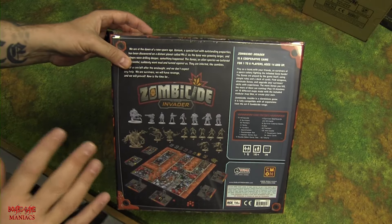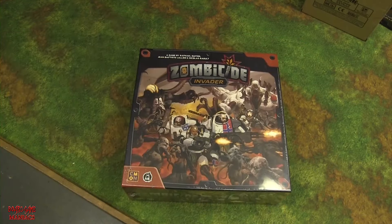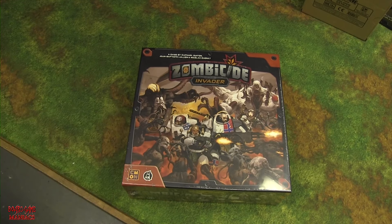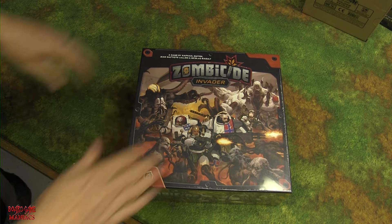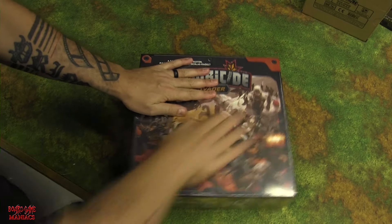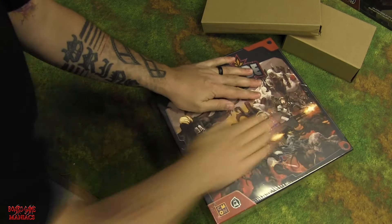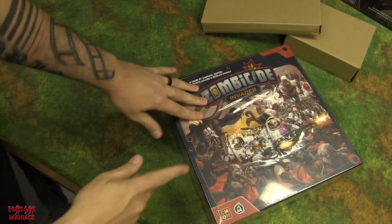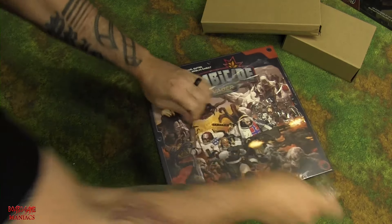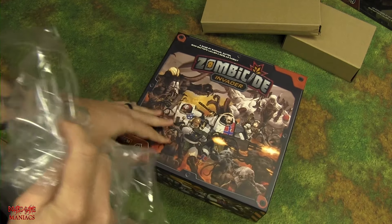Alright, enough piddling around — let's rip this open! Shane offered a knife, but as everyone who watches our unboxing videos knows, we don't need one at Board Game Maniacs. We just use our hands. There's some anticipation building, and then it just pops open like that!